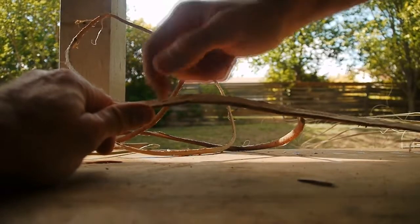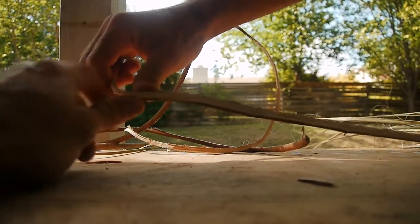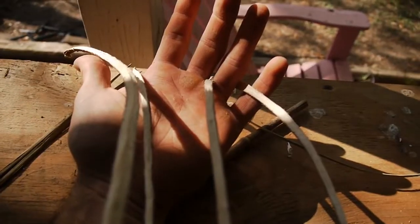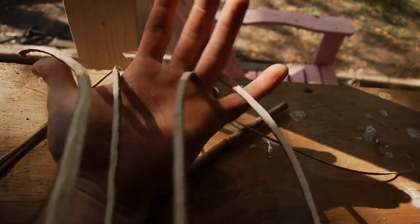Notice here it's starting to go more towards that direction, so now I'm going to start applying more pressure with this hand. I've separated these out into four quarter-inch strands.